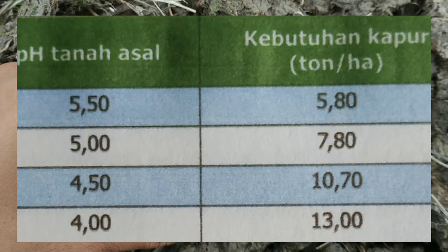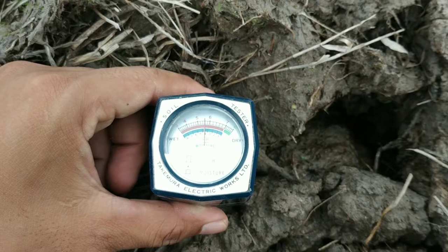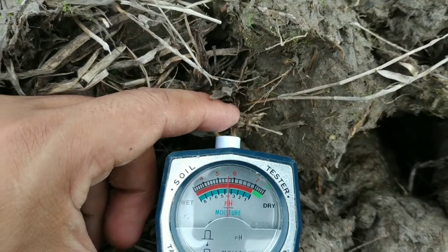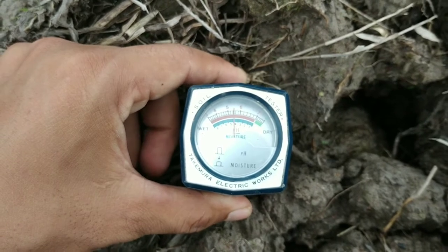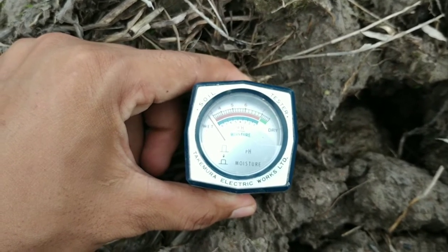Untuk mengukur kelembabannya, ada tombol kecil di samping yang kita pencet. Hasilnya menunjukkan kelembabannya sangat tinggi sekali sehingga tidak terdeteksi pada skala alat ini.